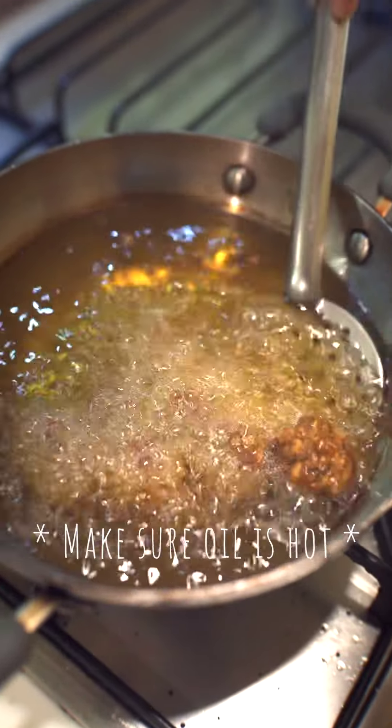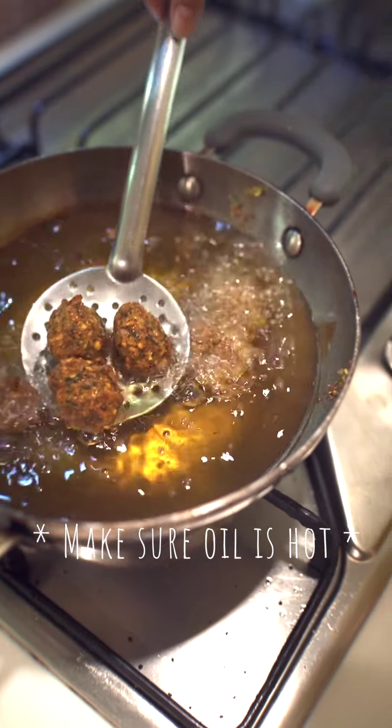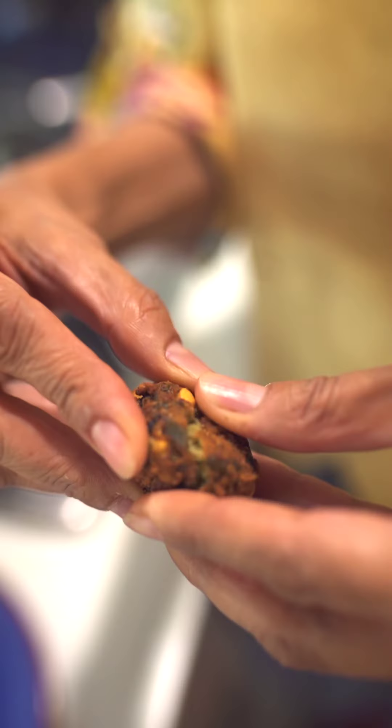You need to see that the oil is really hot. Otherwise what sometimes happens is that it disintegrates. And here it is — very hot at the moment. Falafel.